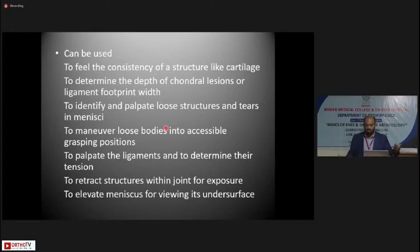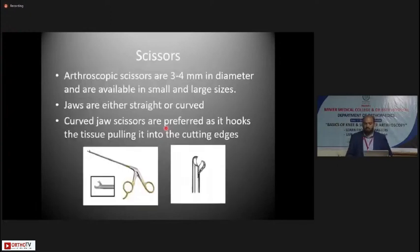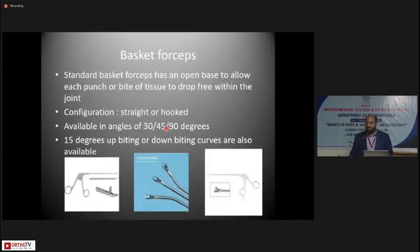The probe is used to palpate ligaments and determine their tension — as demonstrated after the surgery to determine tension in the graft — to retract structures within the joint for exposure, and to elevate the meniscus for viewing its undersurface, since undersurface tears can otherwise be missed. Arthroscopic scissors are 3 to 4mm in diameter and are available in small and large sizes. The jaws can be straight or curved; curved jaw scissors are preferred as they hook the tissue and pull it into the cutting edges.